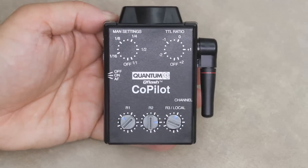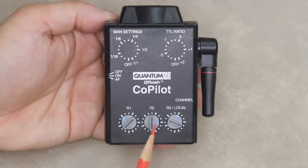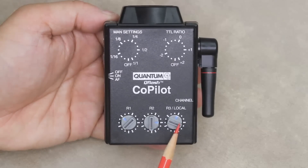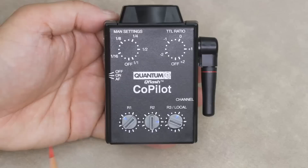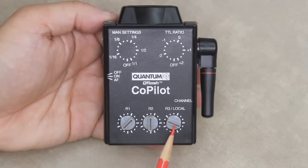The Co-Pilot can control the exposure of up to three remote groups — R1, R2, and R3 — or alternatively two remote groups, R1 and R2, and a local T5DR flash.